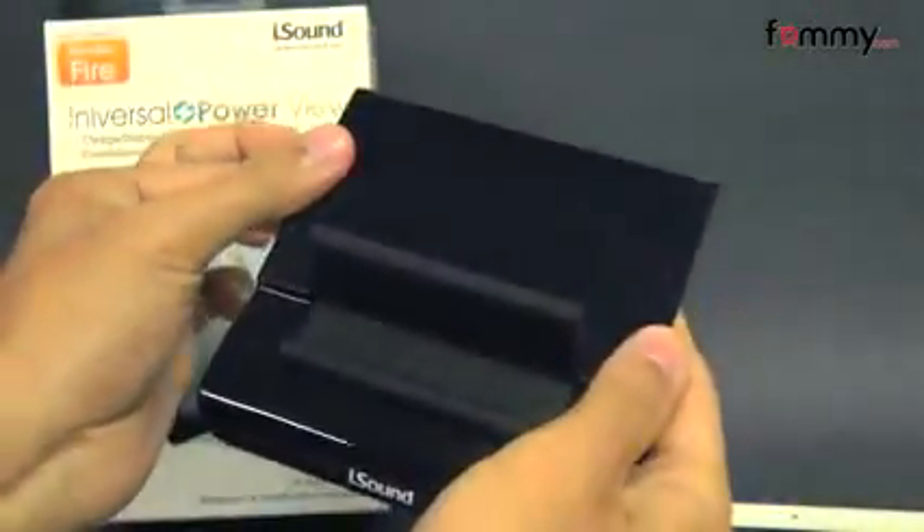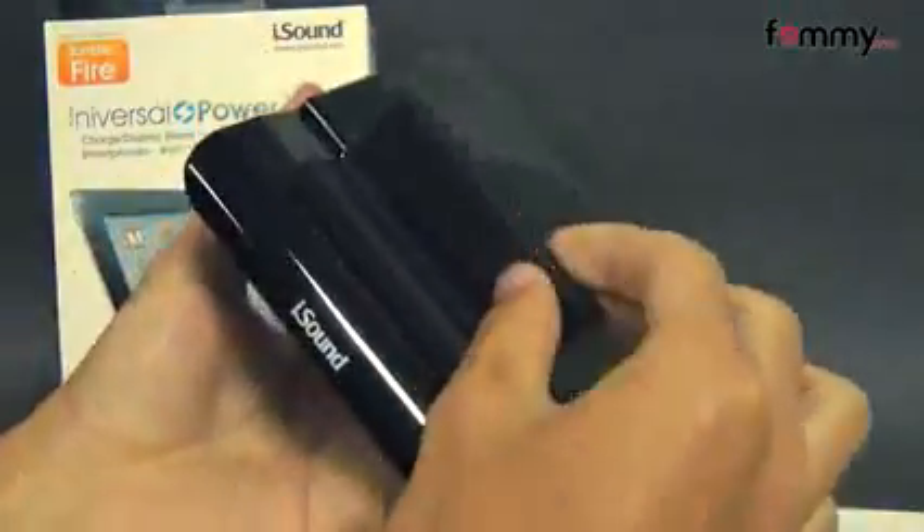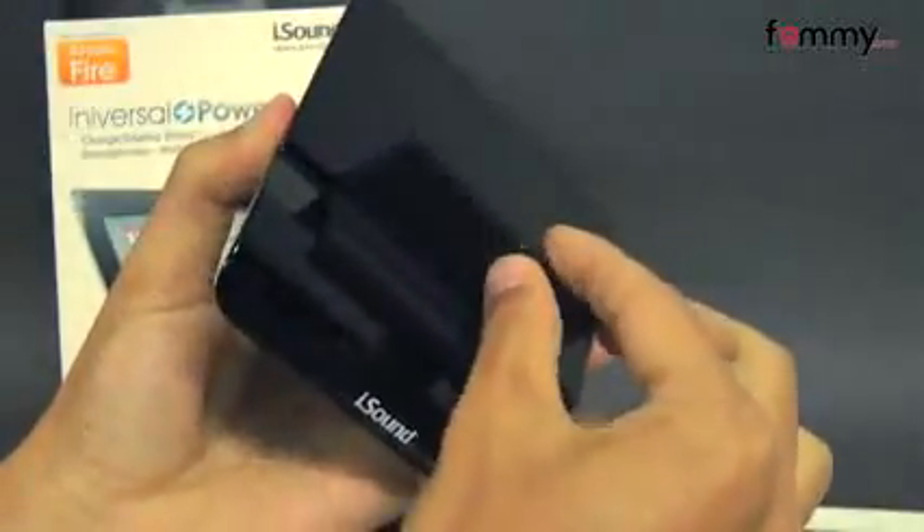The dock is made with high-gloss plastic, and the actual stand is coated in a rubberized finish. You can use it to display your device in both a portrait or horizontal view.